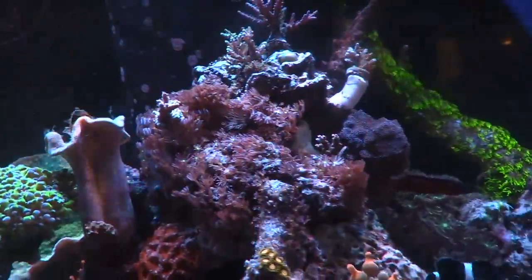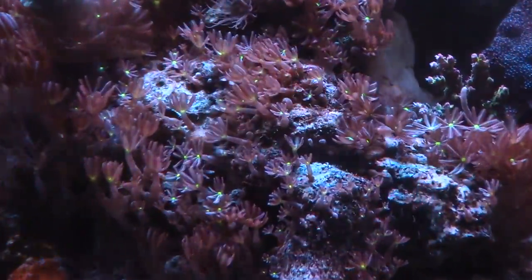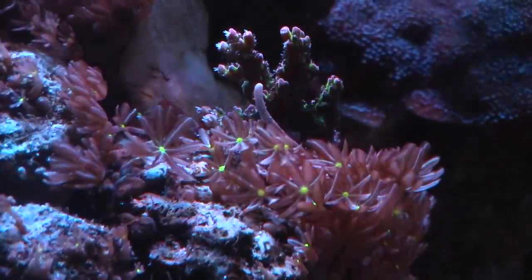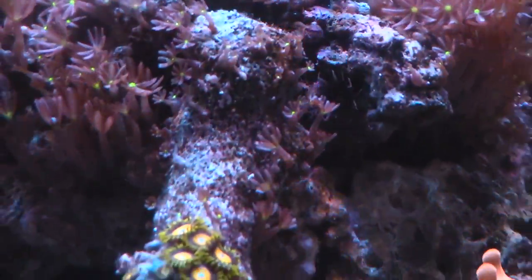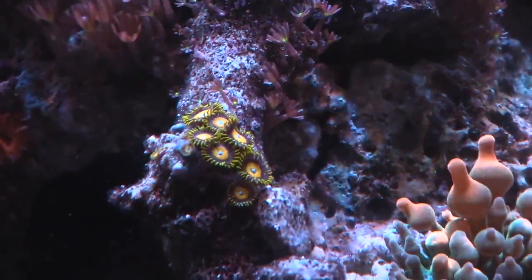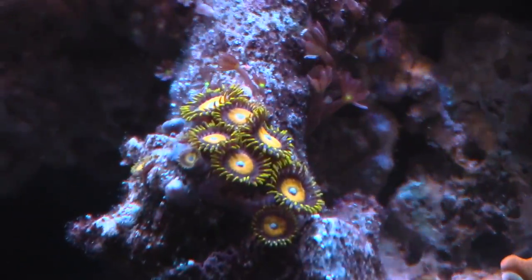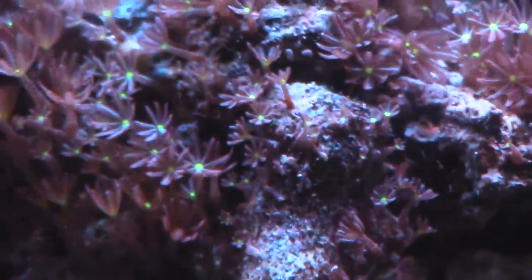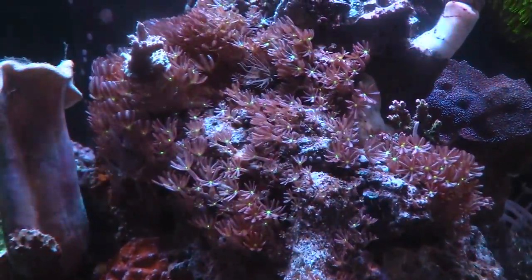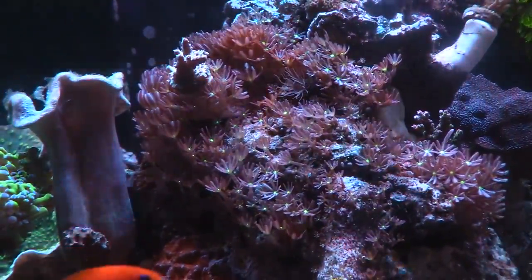Today's project is getting rid of a lot of these polyps — you can see they're just taking over. I did scrub right here on this rock, but I missed some of them. The zoas right there — Scrambled Eggs — are doing really good since I did that, because they were encroaching all over them. But now these things have grown all over the place, which isn't the look I'm going for. I'm going to pull them off and probably put them in the 40-gallon.